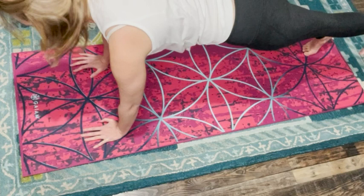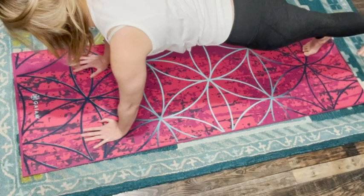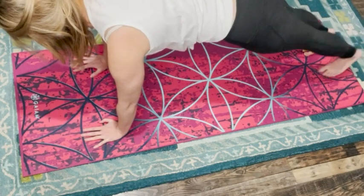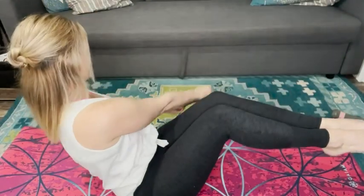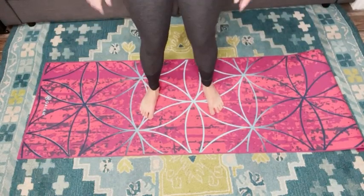The mat is 60 inches long and I'm 5 foot 4 inches, so you can see that it is perfect for me to use in all of my Pilates routines. I also use this mat for my indoor cardio workouts in addition to stretching and Pilates, and it just works really great.